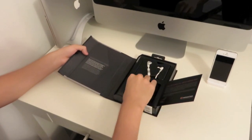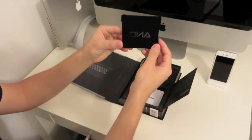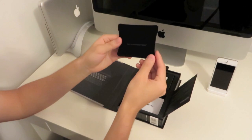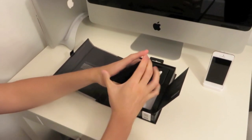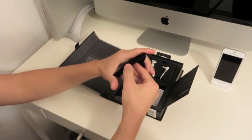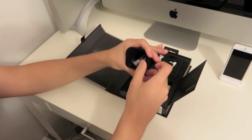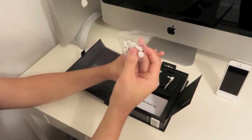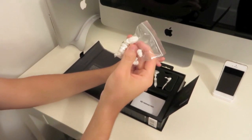The first thing we do have is the carrying pouch. It says DNA on it and it comes in this nice black color, and on the back it says Monster. It has that magnetic type of secure lock. It comes with some extra ear tips, and it also has a belt clip — a little clip you can attach to your shirt.